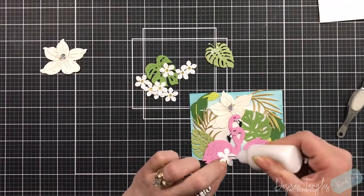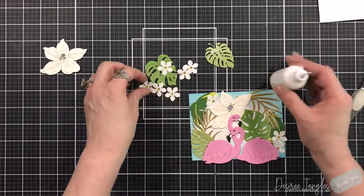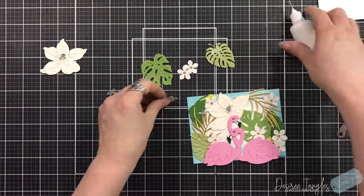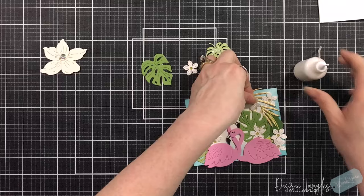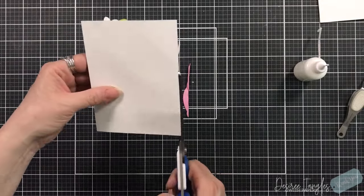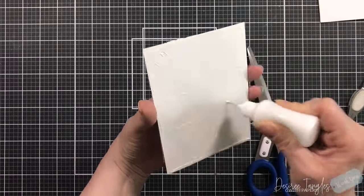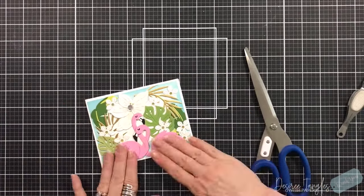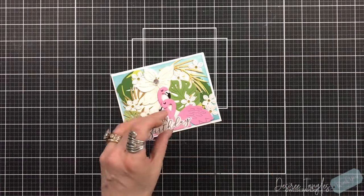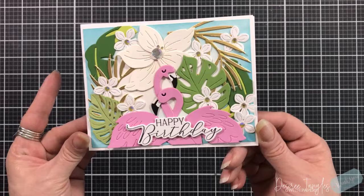I'm only using one of the larger flowers and I'm going to fill in with all of my smaller ones. We're going to trim around the edge of this panel and get it down onto our standard A2 size card base, which is four and a quarter by five and a half. I'm going to grab a sentiment from the Spellbinders Better Press collections — I think it's the all occasion set — and that is our card.